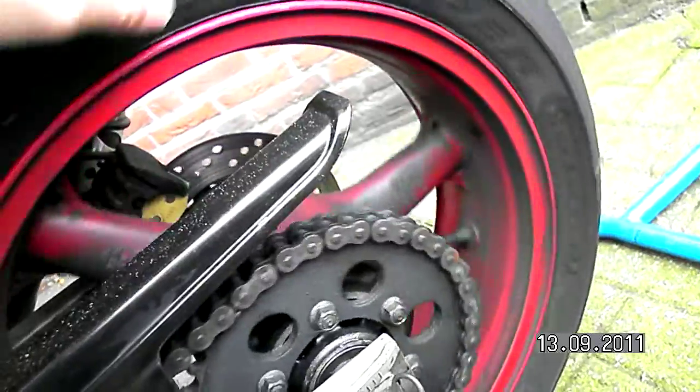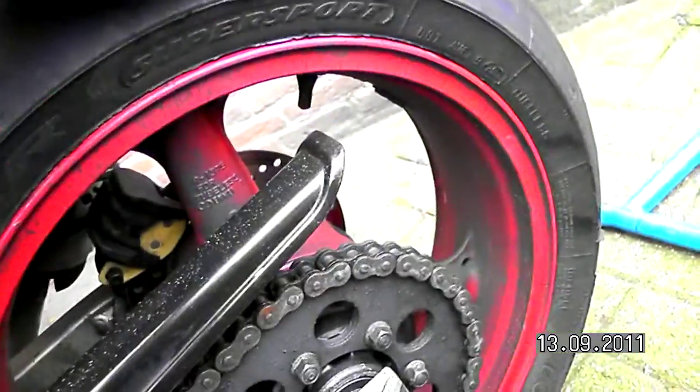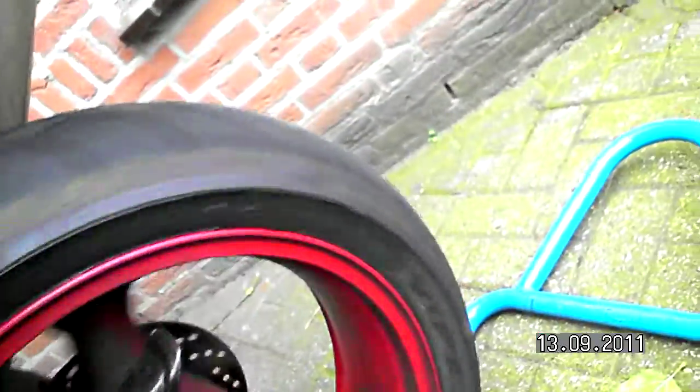Now I'm turning the wheel one time. I'm going to check the correction factor, which is 9. I'm going to turn it 10 times in total.